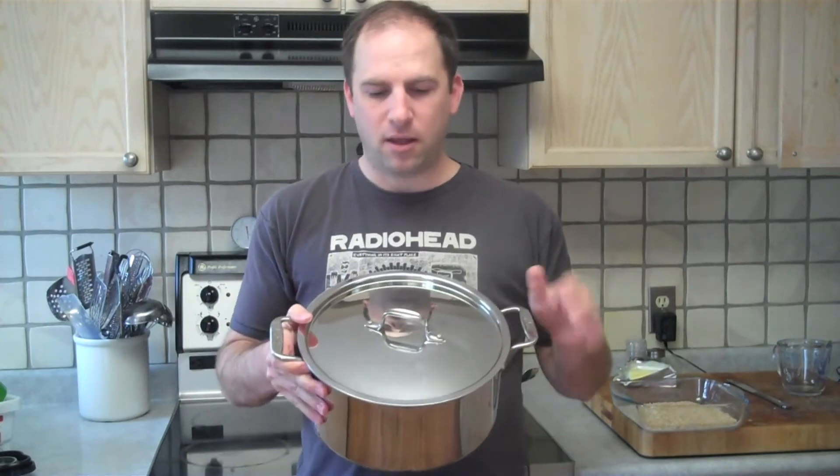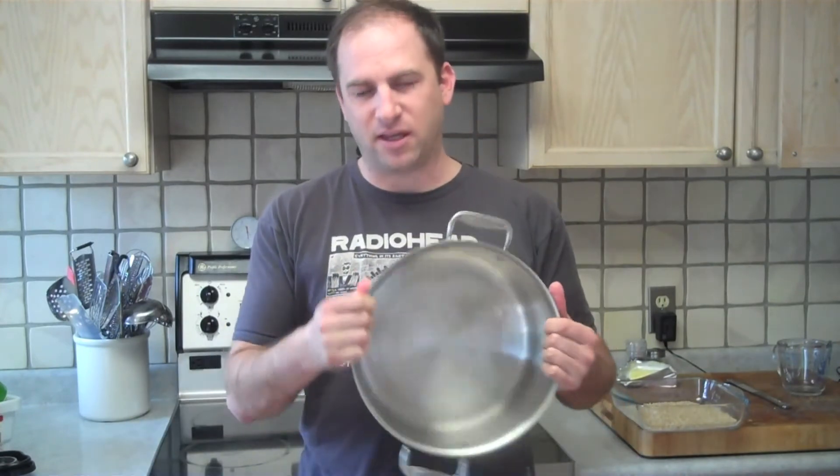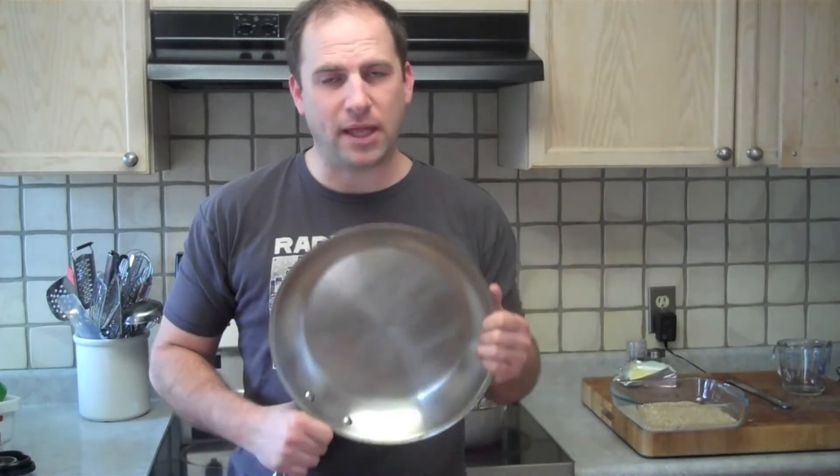First of all, most of my cookware is from All-Clad. You can get this at Williams-Sonoma. The All-Clad brand is, I think, top-notch in terms of pots and pans. If you watch some of our shows, we use the All-Clad. The reason All-Clad is great is because it's actually three-ply, so it heats up equally all the way throughout. You can get All-Clad dishes at Williams-Sonoma here in Canada, in the States, or online.